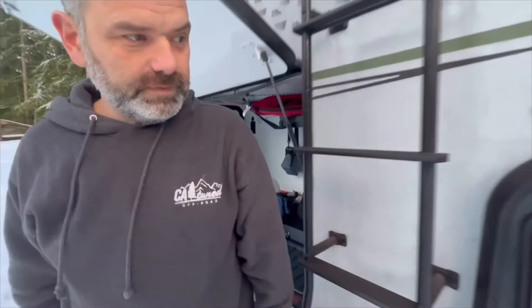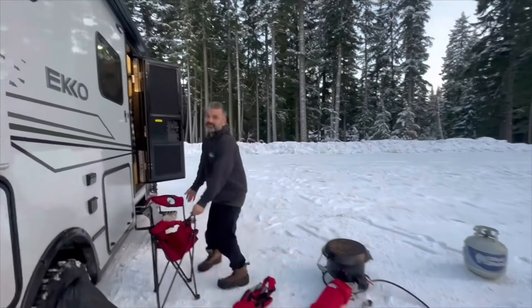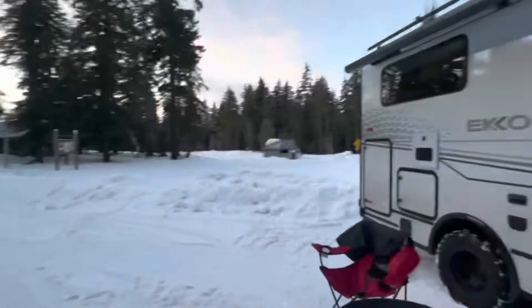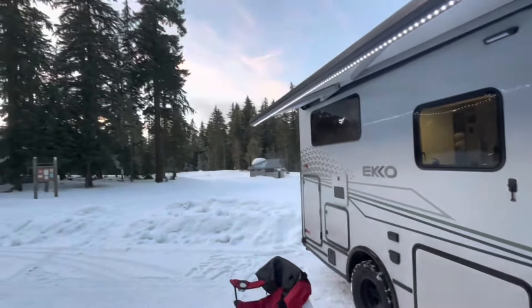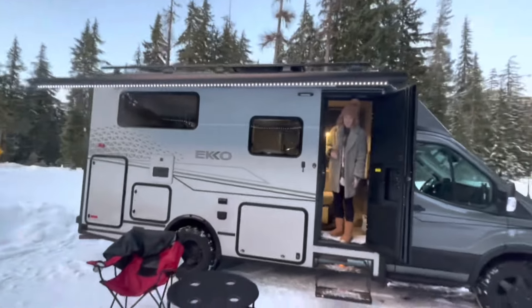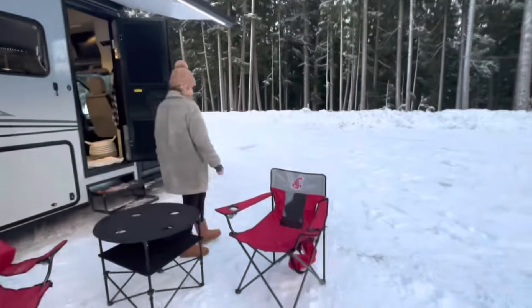Now we're going to go over here. Where'd you get those bags? That's top secret. Actually, we're at Costco. Shell's going to deploy the awning. There we go — nice. We have beautiful skies and stuff, but it kind of sets a fun ambiance. There's Tallulah — she loves hanging out. She's 16 as of two days ago.